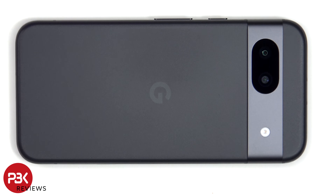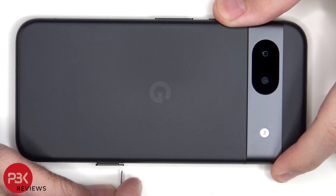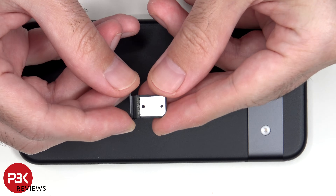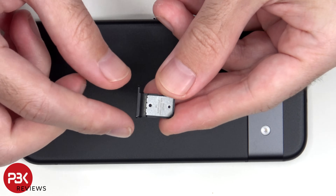Before we start, the SIM tray needs to be removed. Looking at the SIM tray, we can see a black rubber gasket around the opening.